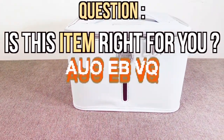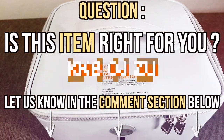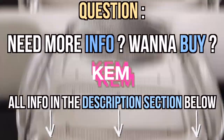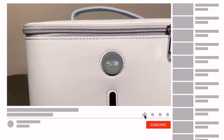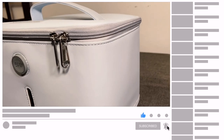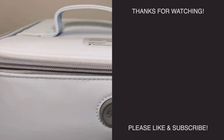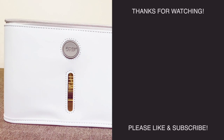Is this item right for you? Let us know your thoughts in the comment section below and I'll respond as soon as I can. There's a link in the description to purchase it, and the description will likely have answers to any remaining questions. If you found this video helpful, please give us a thumbs up, subscribe, and click the notification bell — it helps us know we helped you and helps the channel grow. Check out the other related clips on screen, thank you for supporting us, and we'll see you at the next item.